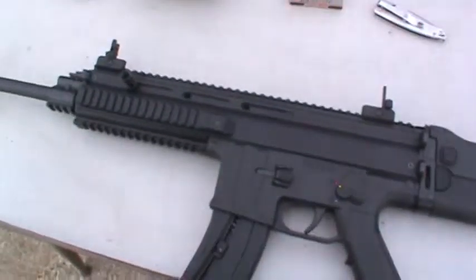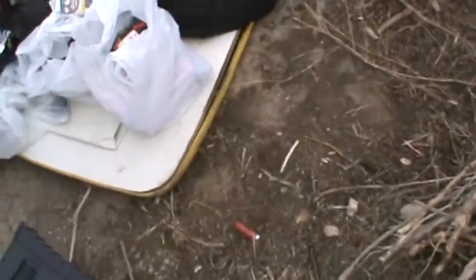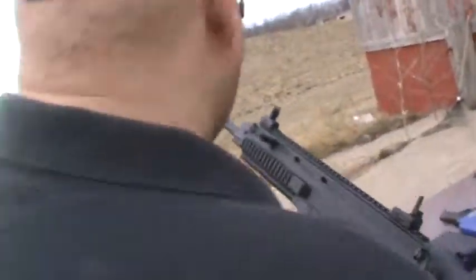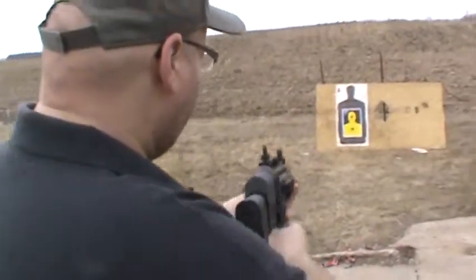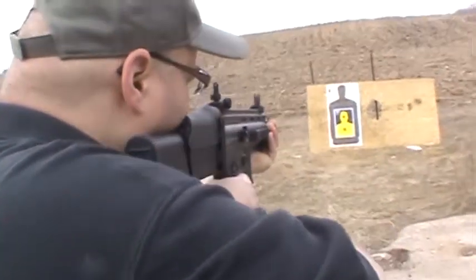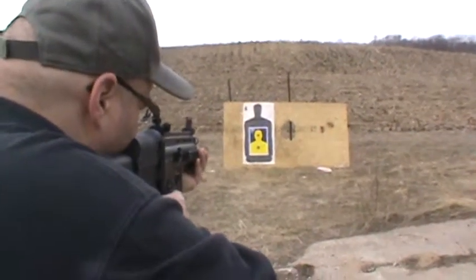I'm going to shoot it off again a little bit. Looking for the head this time. I don't even like that first one.